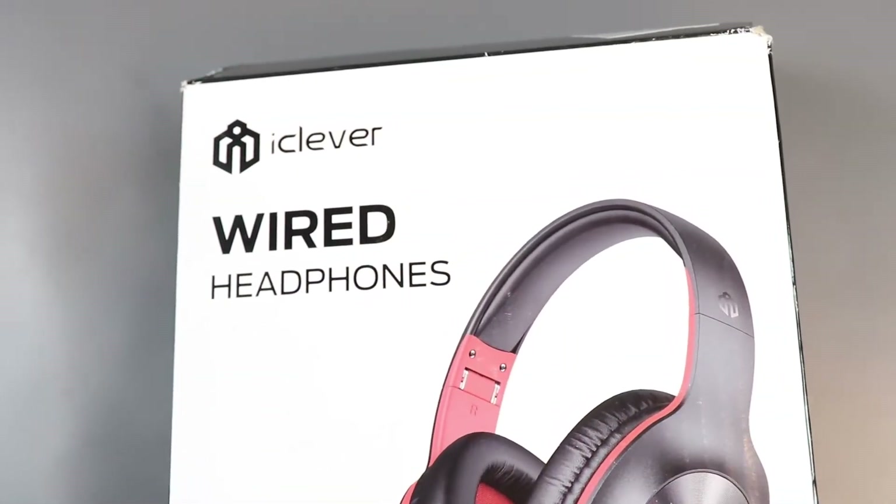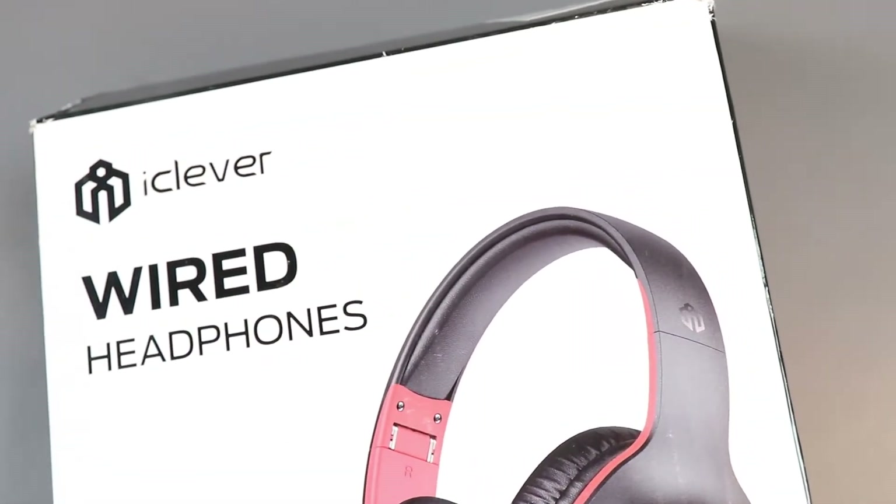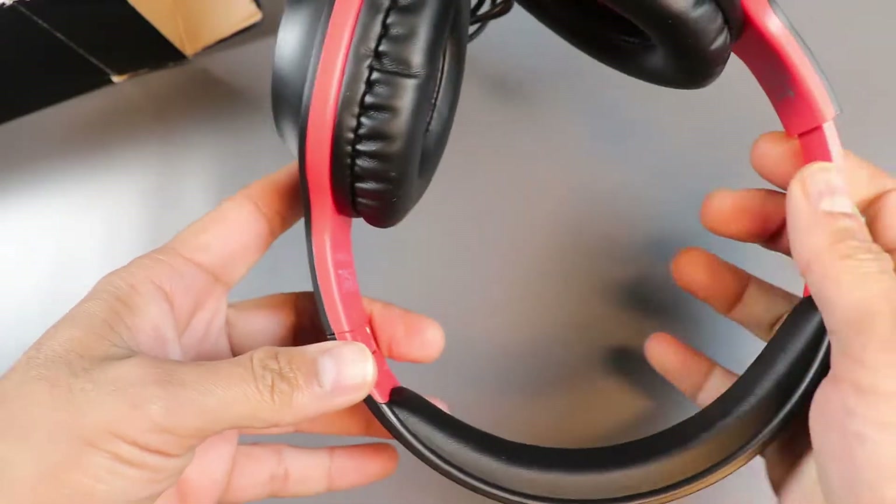Welcome back guys. As I have told you, I have planned to review budget category headphones. So today I have the HS18 from iClever. The box is very cute and handy because the headphone is foldable, making it very portable.